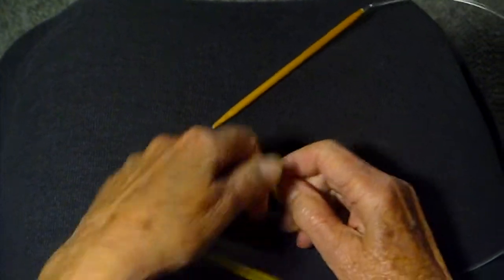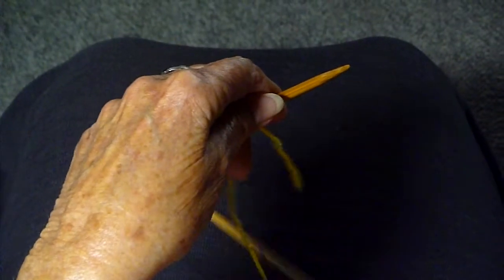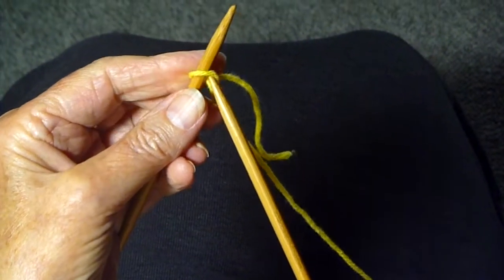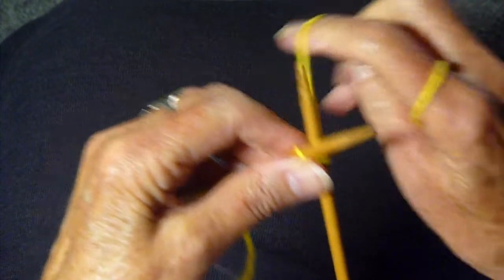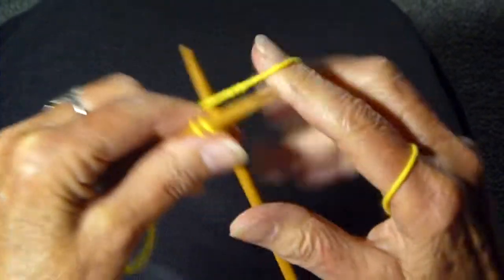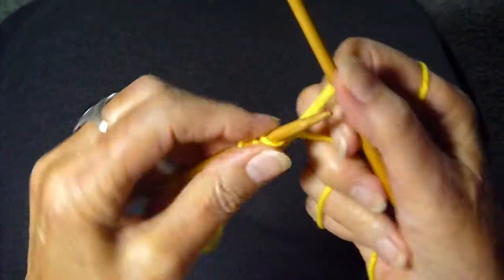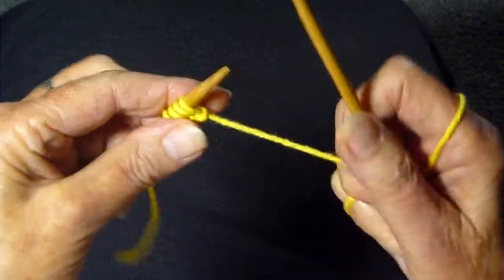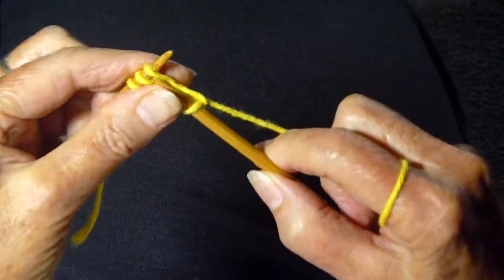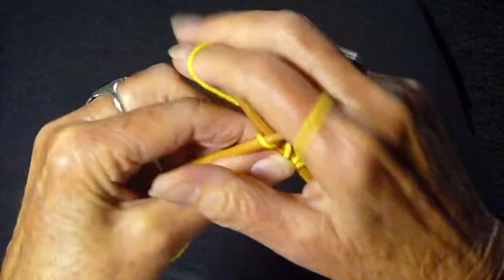We're going to tie the thread around and then we're going to cast on four stitches. If you don't know how to cast on, watch my videos on how to cast on. One, two, three, and four. First row, we're going to knit all four stitches. One, two, three, four.